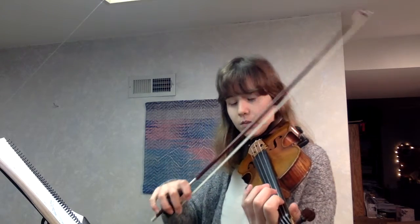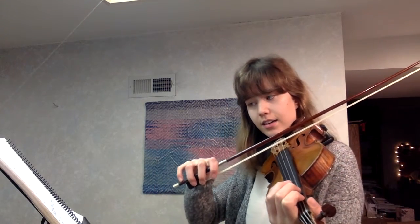So this is number 96, Let's Read A. One, two, ready, go.